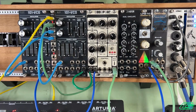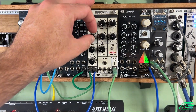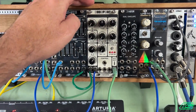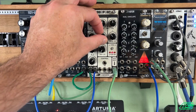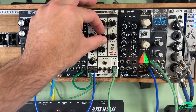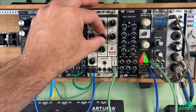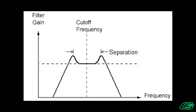As we already know, this is two filters in series, and when we increase the separation control it will diverge the two cutoff frequencies of the two filters. So in bandpass mode, it's going to widen the bandwidth of the bandpass filter.